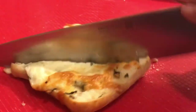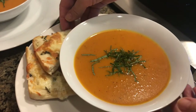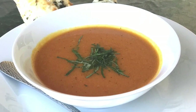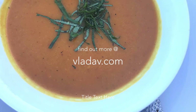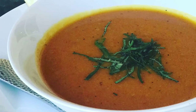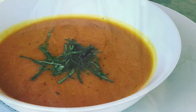I almost forgot to say that Tahitian squash also makes an amazing pie. Thank you all for watching, and until the next recipe, please keep an eye on your public access television station and our family cooking program called Cooking and Kids. Also check out our charity under vladav.com, whose mission is to help reconnect families and communities in America. Thank you guys for watching and I'll see you soon.